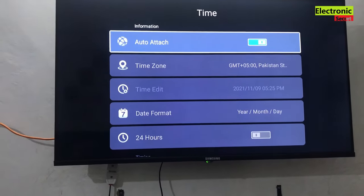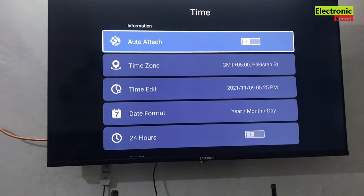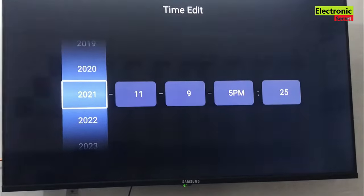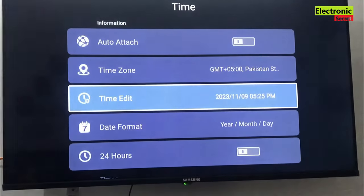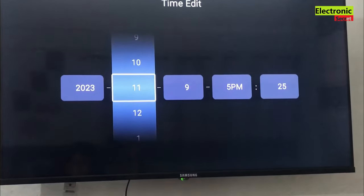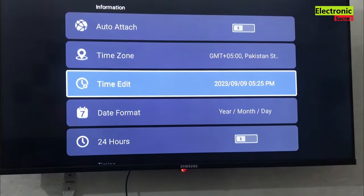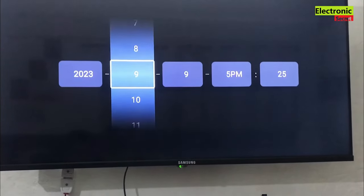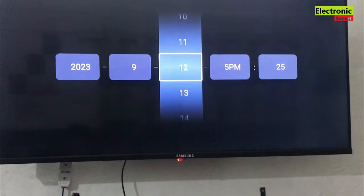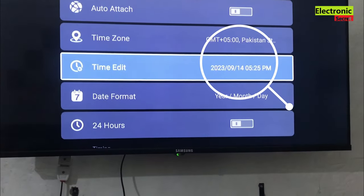Our TV time is not updating automatically, so I will manually update it. I have updated the year and month, and now I am updating the date. Now our time is updated.